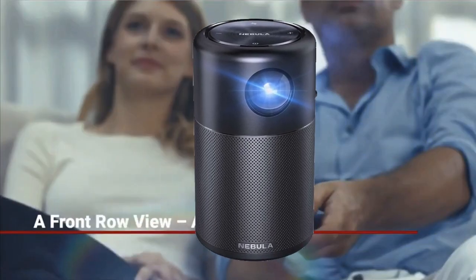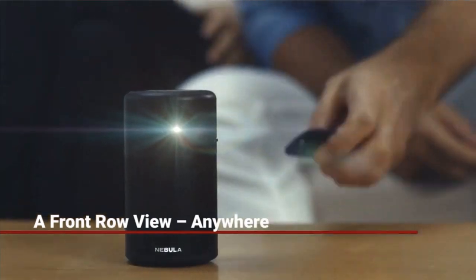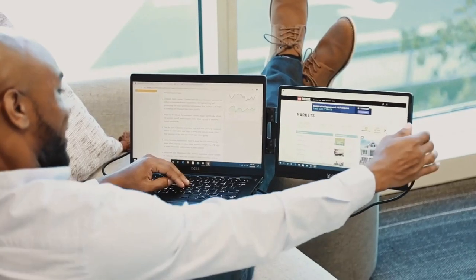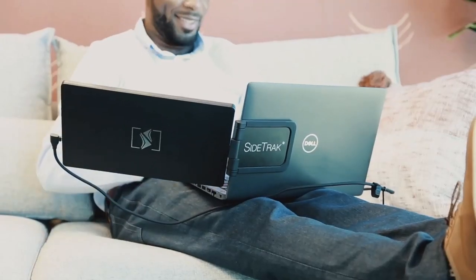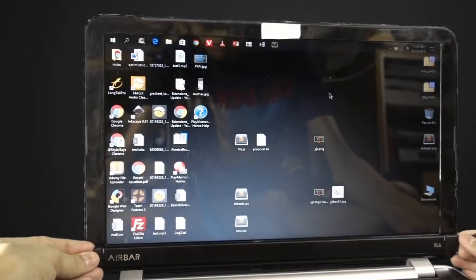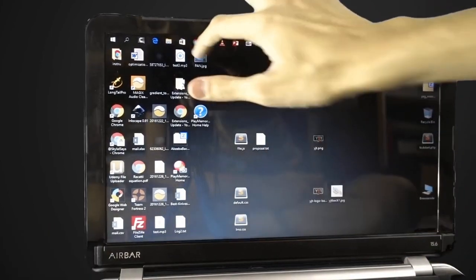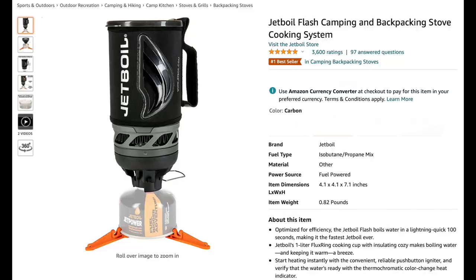Hey guys, this amazing world's smallest mini Wi-Fi projector will blow your mind, as well as this best and small portable monitor for any laptop in the world, a new adapter to make any laptop touchscreen — all this and more on this video, so let's begin with number one.